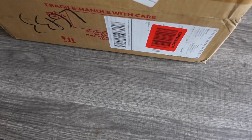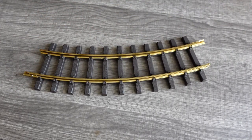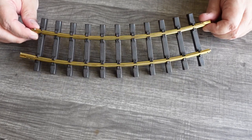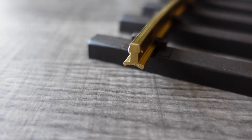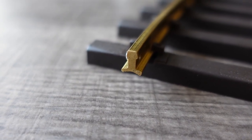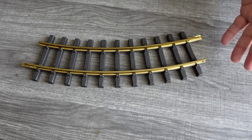I got myself a big box of Bachmann, and they call it large scale track. This is actually their nicer stuff — a brass rail material with molded plastic sleepers on it. They just came out with this recently as an upgrade to their steel track. This is rated for outdoor use because it's not going to rust like steel would.